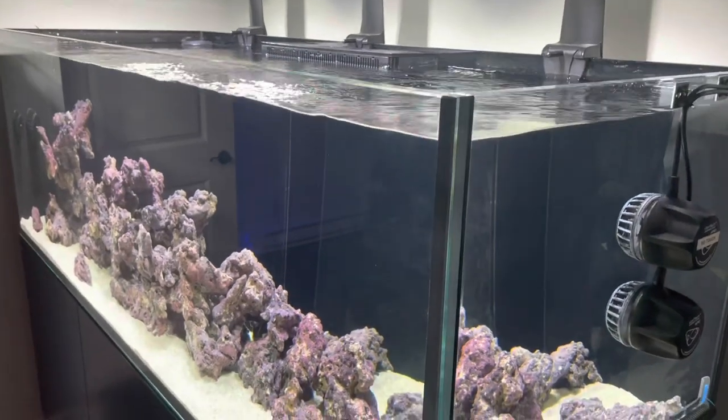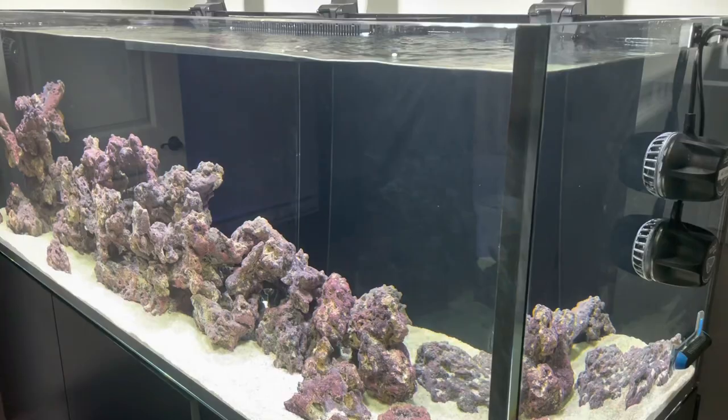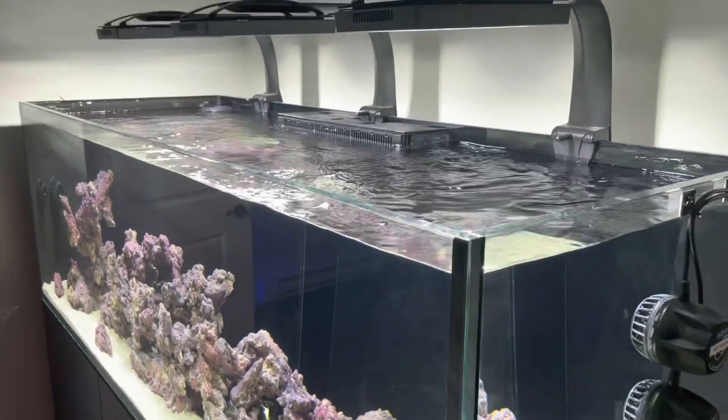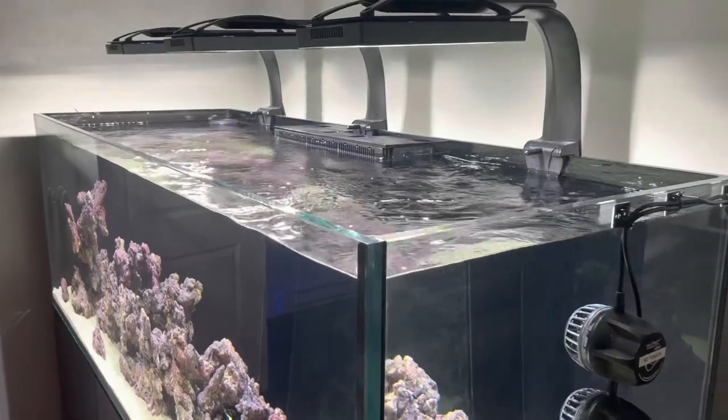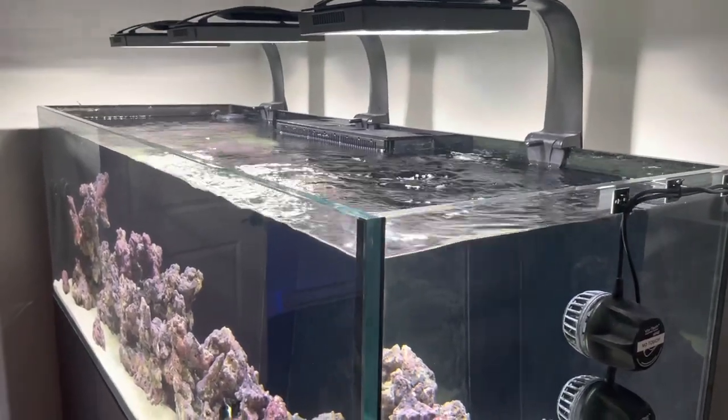I've done that a couple times over the years, so I guess I'm a bit of a slow learner. On this tank I decided okay, we're going to have the UV sterilizer installed from the beginning. I'm sort of picky about how things look.